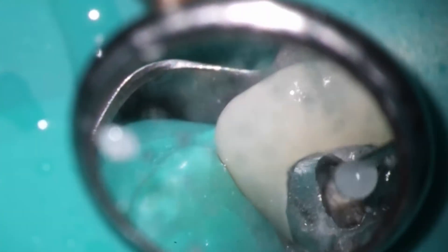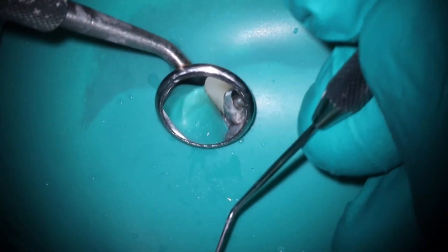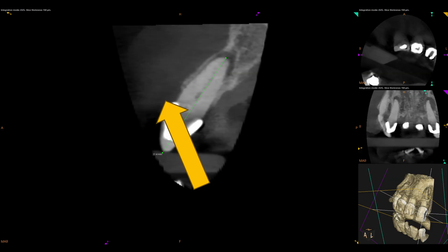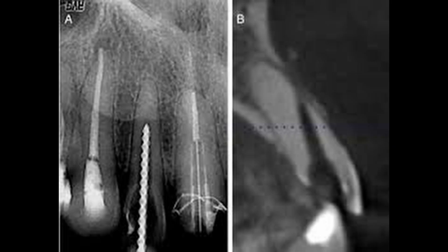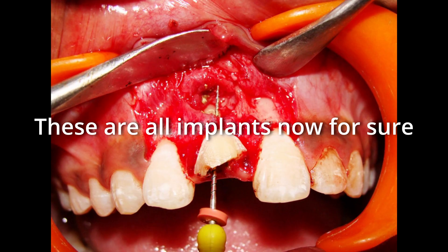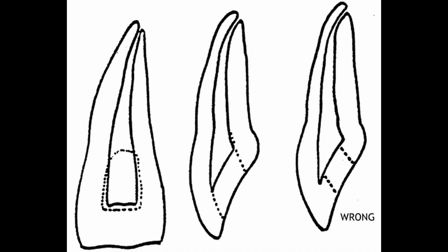What you'll see here is that this is where the long axis of the tooth is, and they actually came and almost went out the buccal. This is a really common thing and you see it all the time in the literature where perforations always occur to the buccal — that's what these photos are showing. This is usually when I have to repair perforations for the anterior: they go out the buccal.